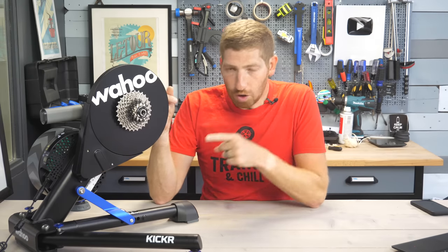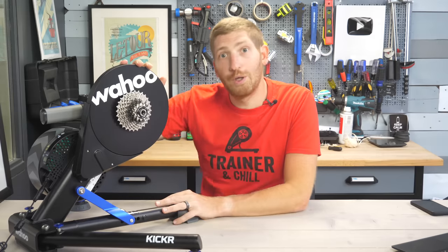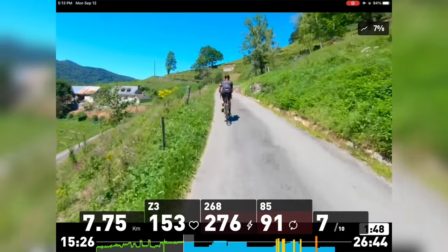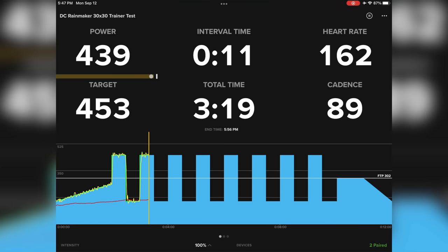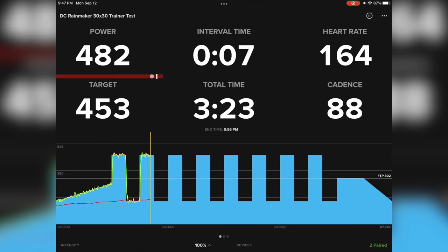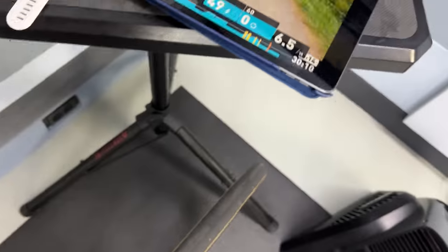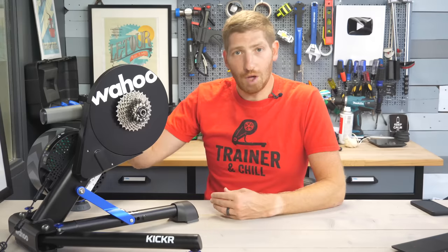Next, they've added a feature copied from Elite's Justo trainer announced this past summer — the easy ERG ramp. Basically, if you jump off your trainer mid-ERG workout and come back, instead of struggling to go from zero straight to say 400 watts, the trainer ramps up resistance over 10 seconds back to the pre-specified level. You can see here where I stop pedaling mid-workout and then start again — it ramps me back up slowly. The app is none the wiser; this is all handled inside the Kickr itself.